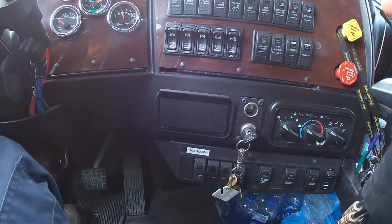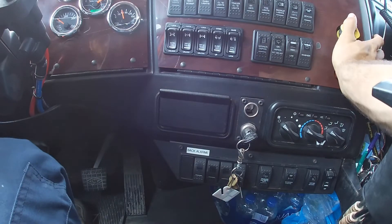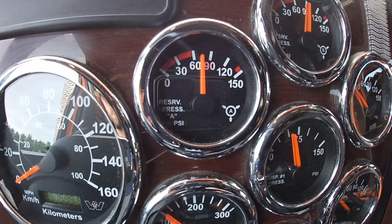For the second test, we start the engine, we release the parking brakes, and we let the air build to 90 pounds. We apply the brakes and we verify that the compressor can maintain at least 90 pounds. If not, it's a major defect.